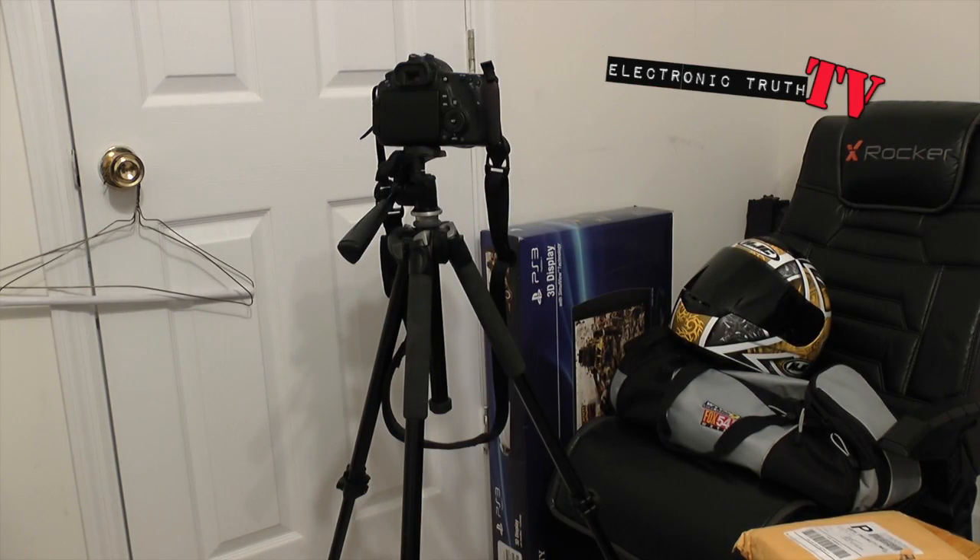Let me know what you guys are using for a tripod. I'd love to know — even if you're just propping it up on books, I want to know that too because I may try it. That's all I got for this video, guys. This has been the Manfrotto 390 series tripod.